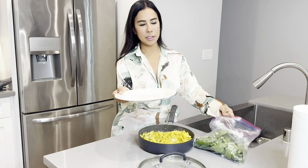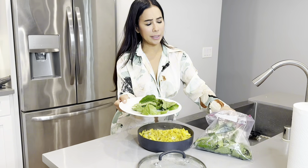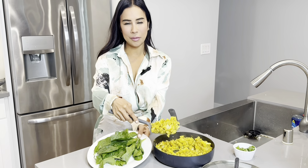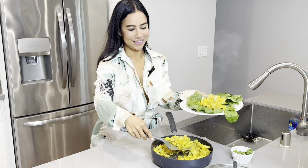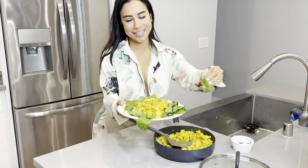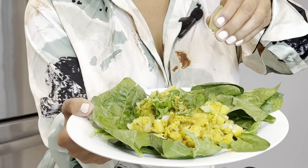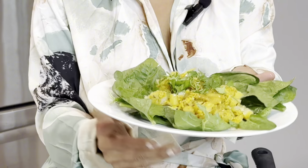I'm going to add some spinach onto a plate — let's make this super healthy with a bed of spinach. Now let's top this off with our beautiful aloo gobi and add it to our bed of spinach. Oh my god, this looks so delicious! Let's garnish this with some cilantro and add a squeeze of lime juice — I love lime, but you don't have to add that.